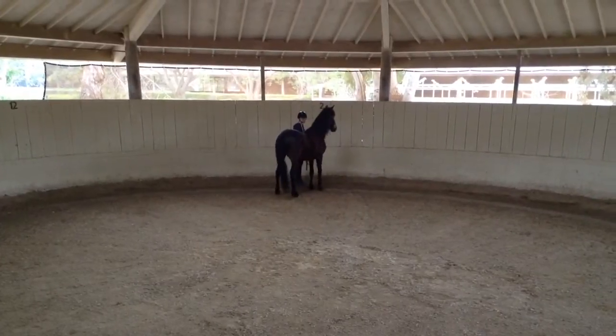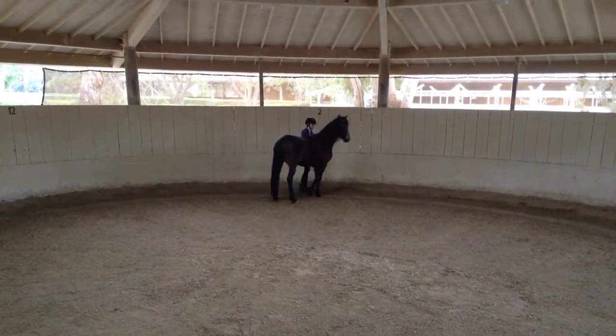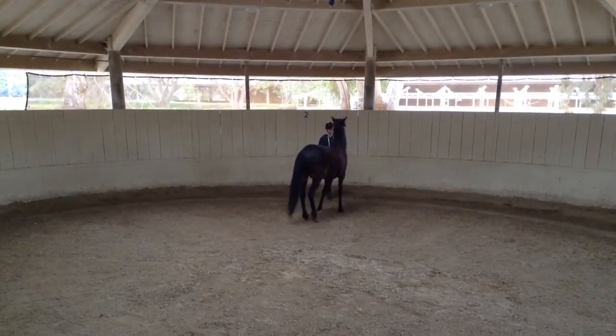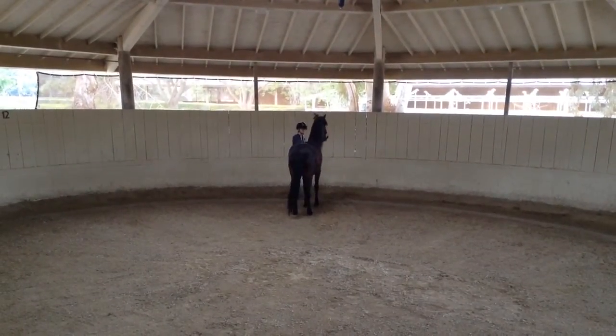He will definitely try to jump away when you unclip, so just give him a nice rub. And if he jumps, pull him back and give him a reward there. Good.